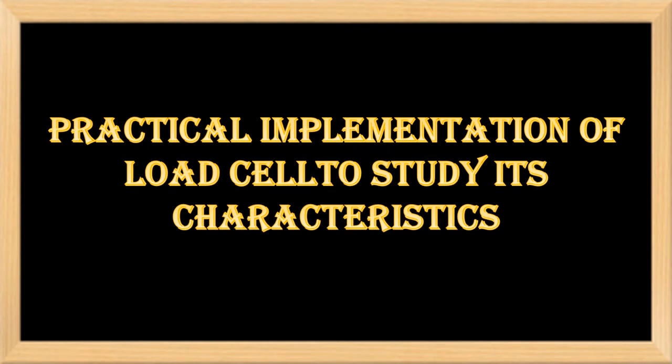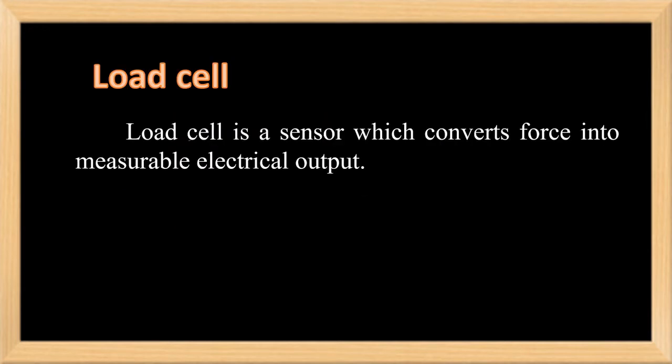In this video we will discuss how we calibrate the load cell for studying its characteristics. A load cell is a sensor which converts force into measurable electrical output. Although there are many varieties of force sensors, strain gauge load cells are the most commonly used type. A strain gauge is an electrical device made from a material whose resistance changes with strain.